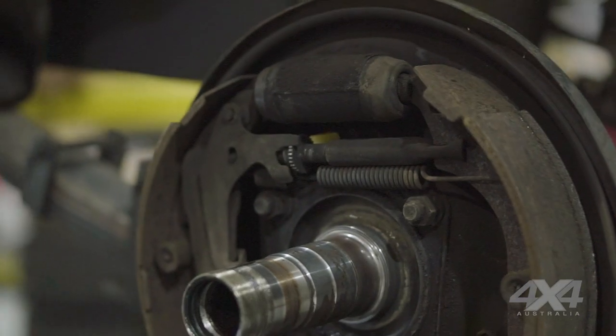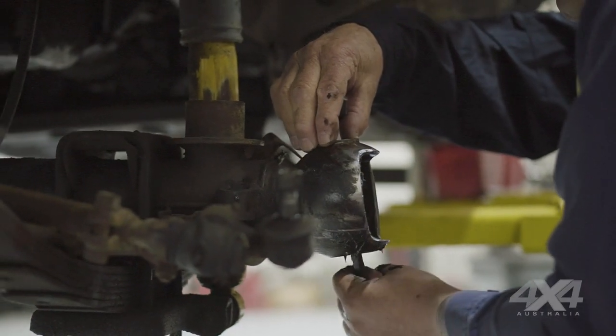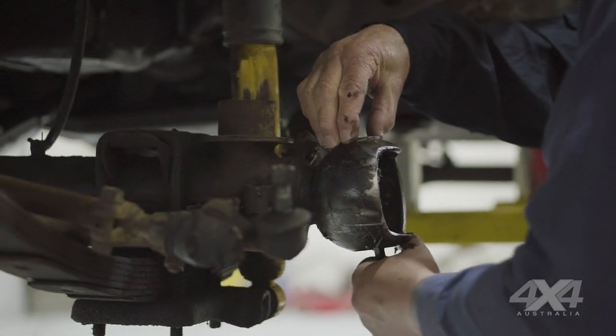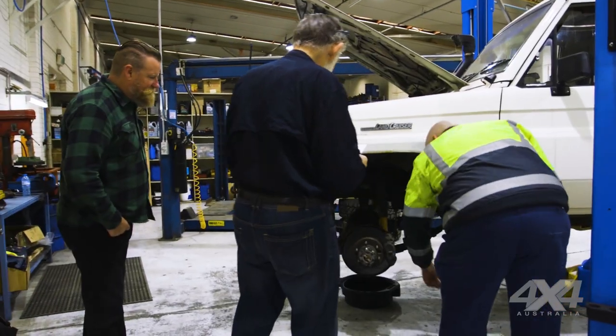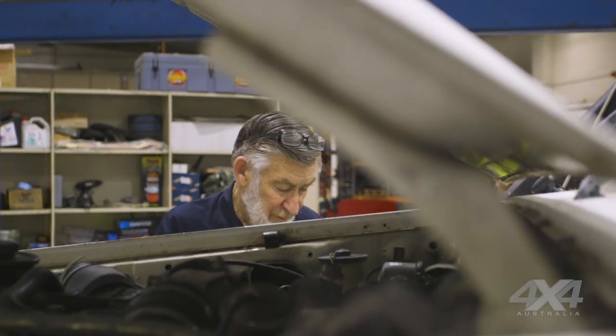The transfer case is leaking. The rear tail shaft splines are quite worn. Rear pinion bearings are loose. The front anti-rattle spring on one of the calipers is missing. Rear wheel bearings are loose — we'll have a look at those. Rear brake shoes and drums are crook. We'll also need to adjust the handbrake.